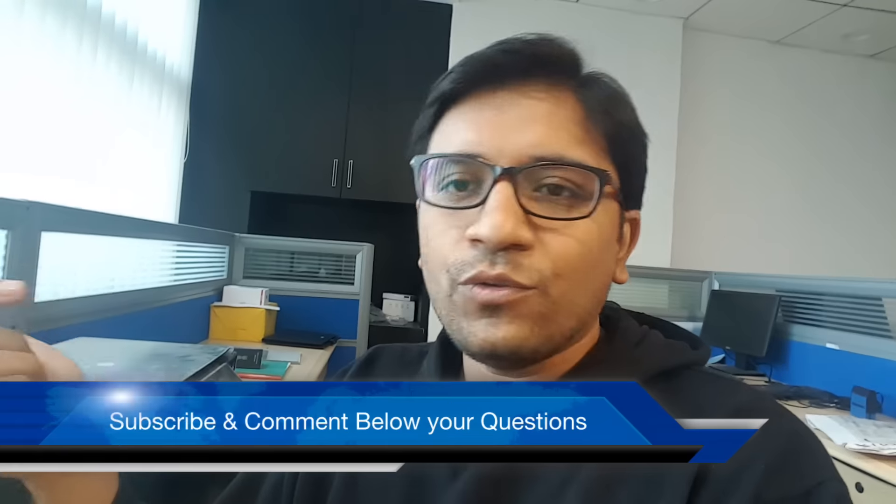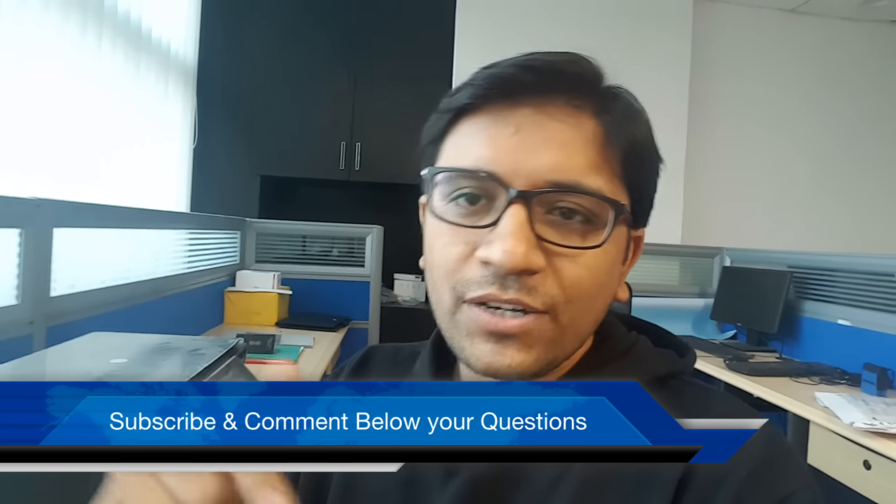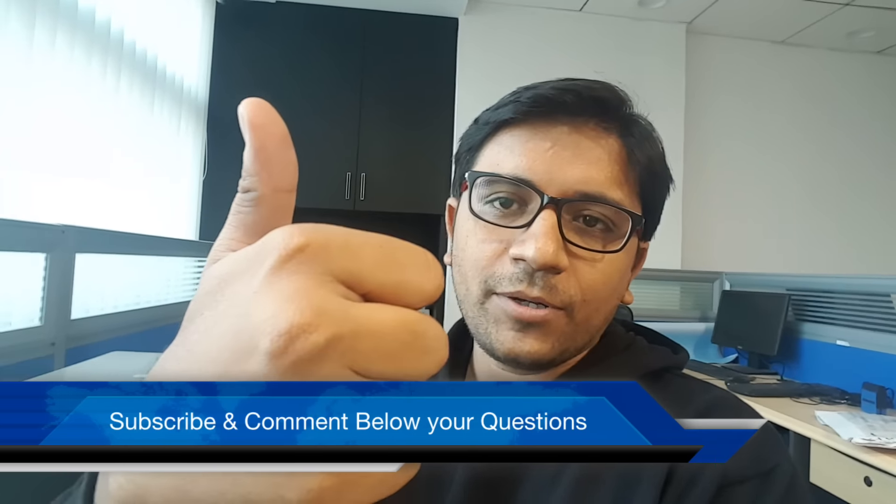That was the review of the Asus Zenfone Zoom smartphone. Tomorrow I'll be doing another vlog talking about some other new phone — probably the Lenovo K4 Note. Let me know if you have any questions, don't forget to hit the thumbs up button, and stay subscribed. Thank you.